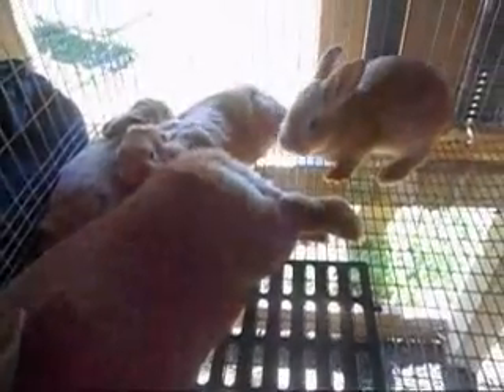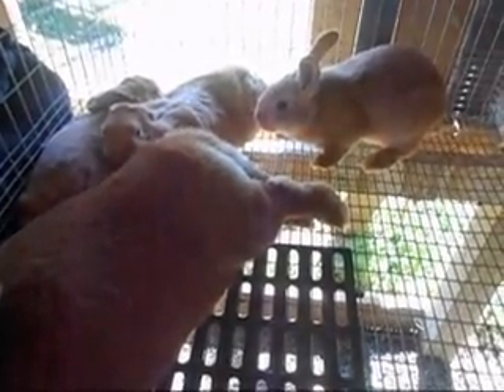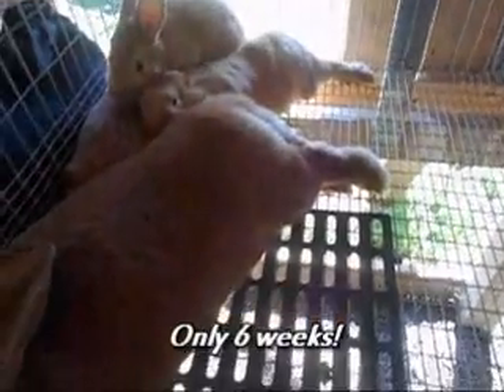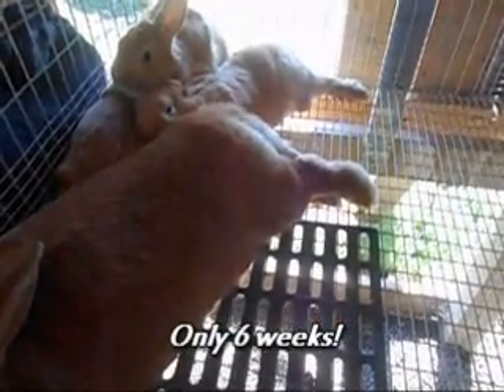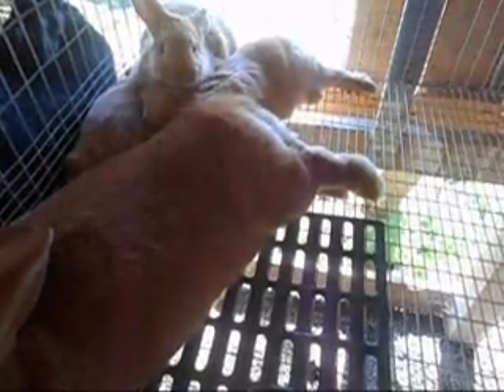And then here's Mountain Top. She raised three of hers, and again these guys are about seven weeks old, so they're going to be weaned probably next week. They're looking good and active.